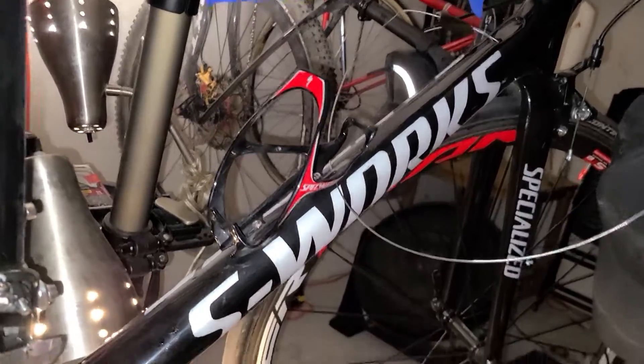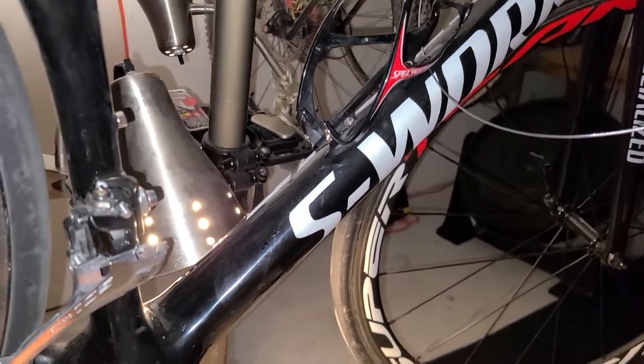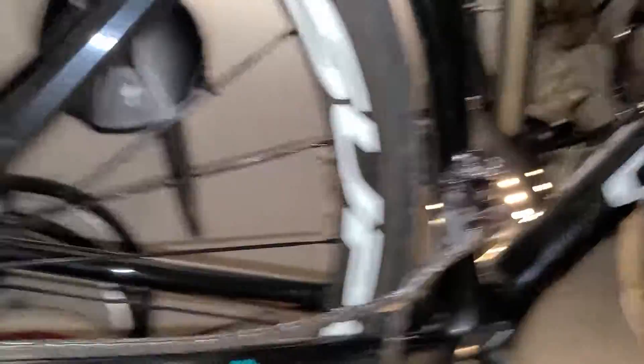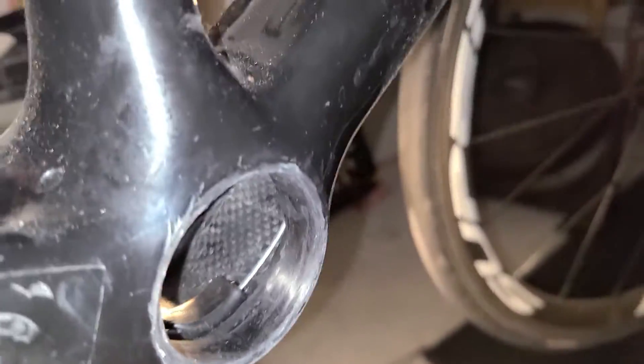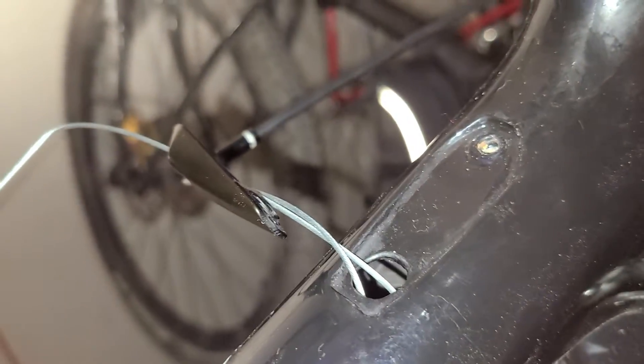I have some issues with the cabling on our S-Works Tarmac project — the China frame. I wanted to fix the cables. Long story short, they are tangled. I don't know if we can even see here, but they are tangled up in there somewhere, and you can see I had to undo everything.